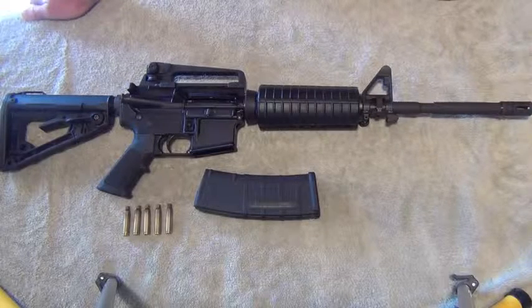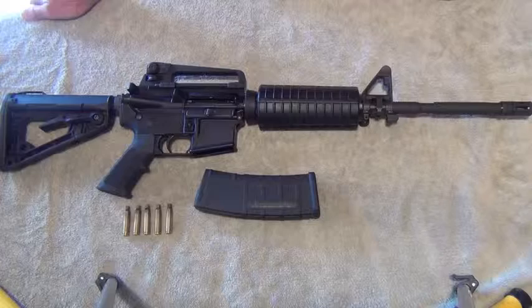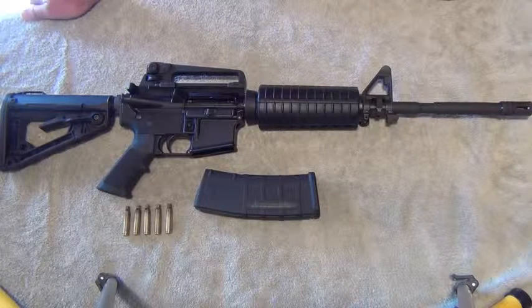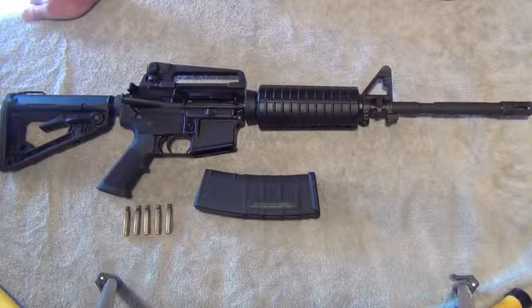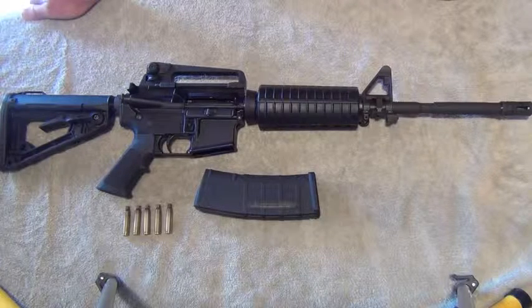Hey guys, this video is intended for those of you who are interested in the AR platform and would like to know a little bit more about the controls, a little bit about the function, how to disassemble and reassemble the rifle for cleaning. So let's get started.